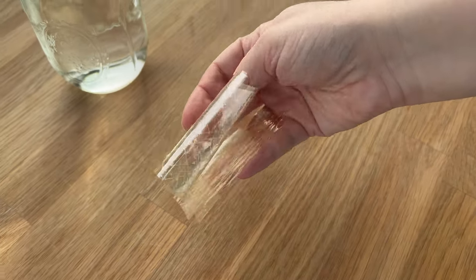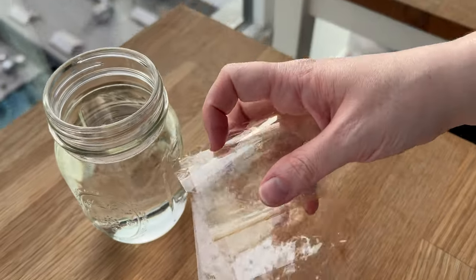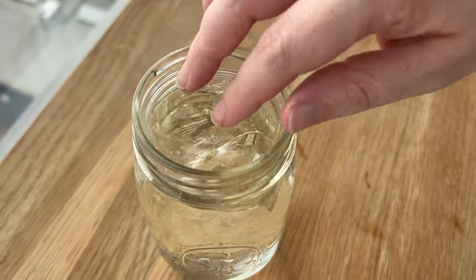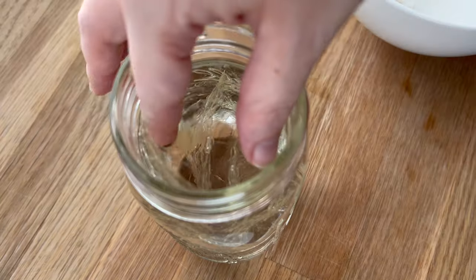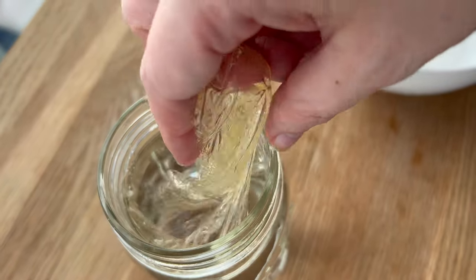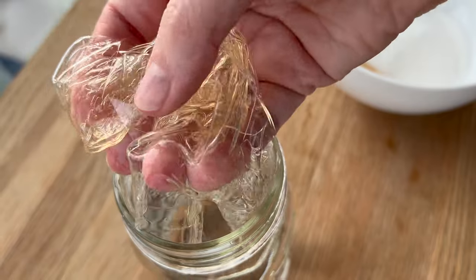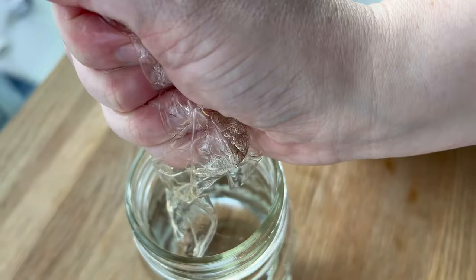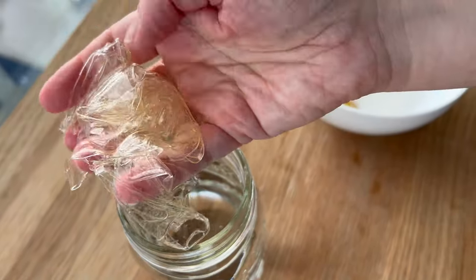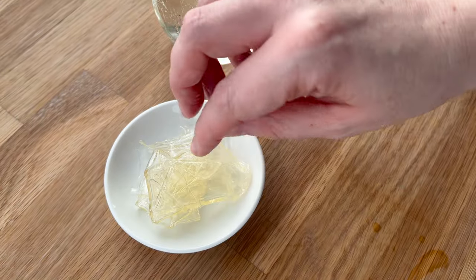I also have some gelatin, and depending on whether you are just putting this mousse into a verine or a cup to serve as it is, or if you want to use it as a molded cake or a cut cake, you may want to adjust the gelatin just a little bit. You can reduce it if it is not going to be a molded or cut cake since you won't need all of that stability. So I did bloom my gelatin in some cold water, then I'm going to set that off to the side as we prepare the anglaise.